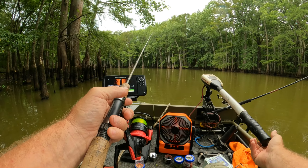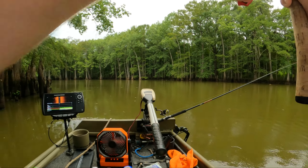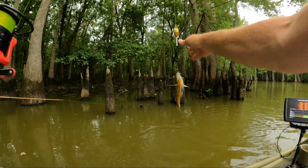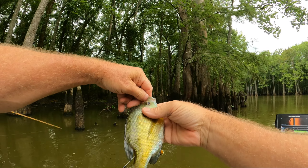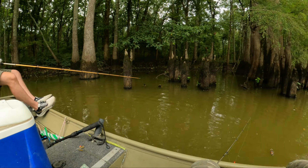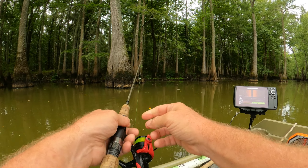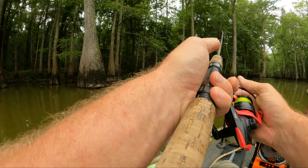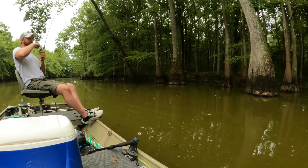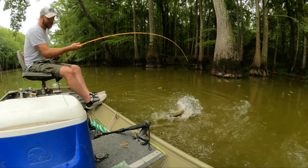Oh, I can't hang on to him! Another pan-fry size, we'll take him. Oh yeah, another pan-fryer size. When you get ready to brim fish, let me know. Oh man, he's got me tangled up. I got him out. It's a big one — get your net.